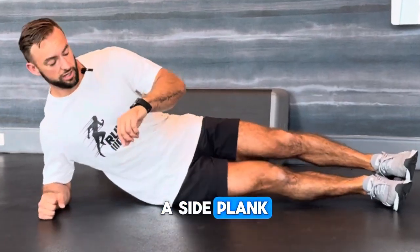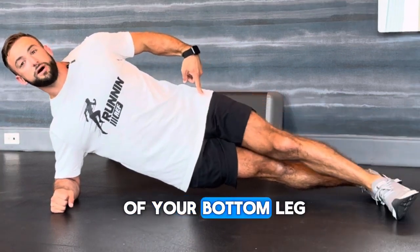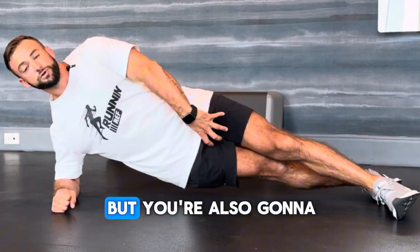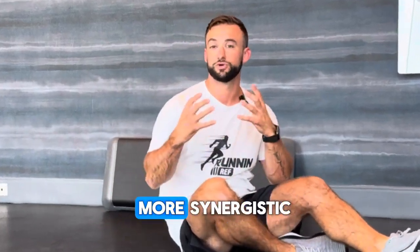So the next time you start to do a side plank, what I want you to do instead is take your top leg and place it in front of your bottom leg. Once you get set and drive your hips up, you're going to feel not only oblique and QL, but you're also going to feel the groin assist you in the movement too, making it much more synergistic.